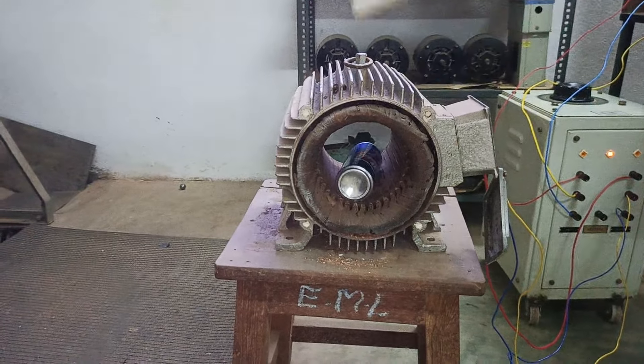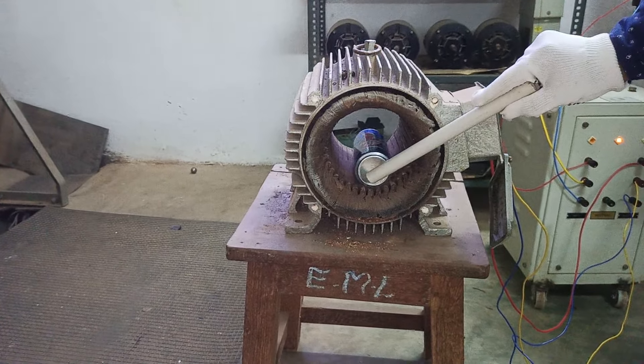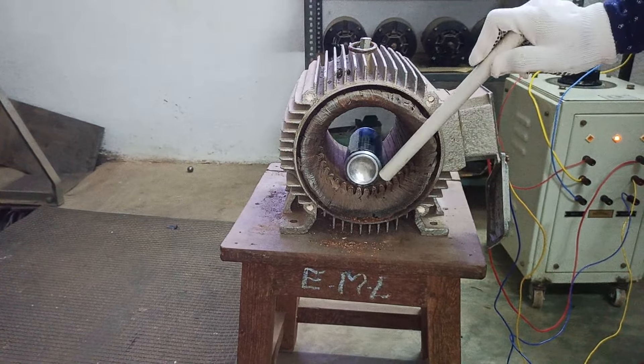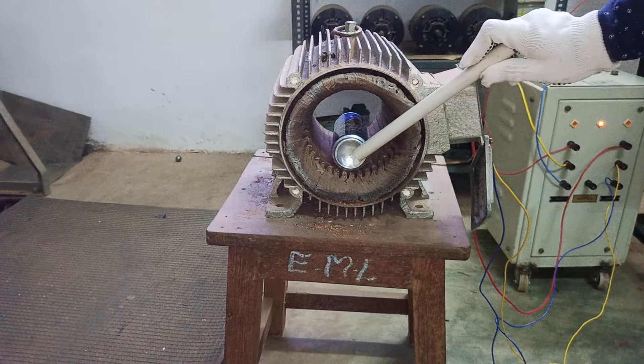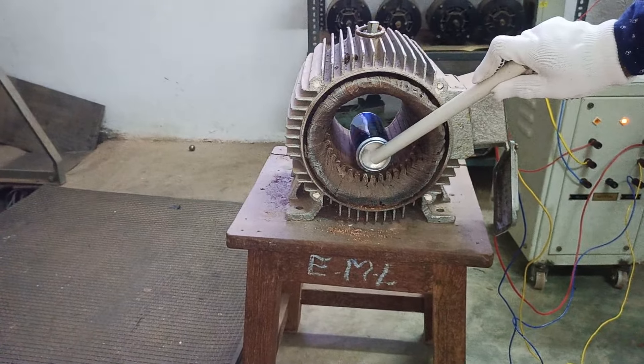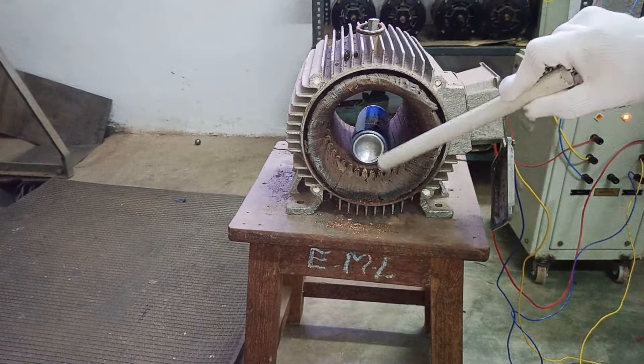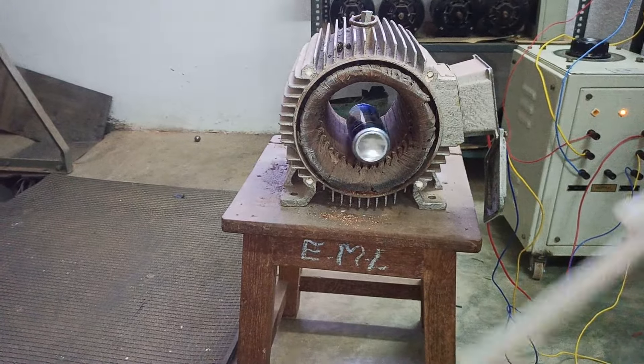This is the beauty of electrical engineering — how we can understand the rotating magnetic field. You may ask why we are using this plastic. Voltage is present and you should be very careful while working with a three-phase supply. We have to regulate and support this rotor.